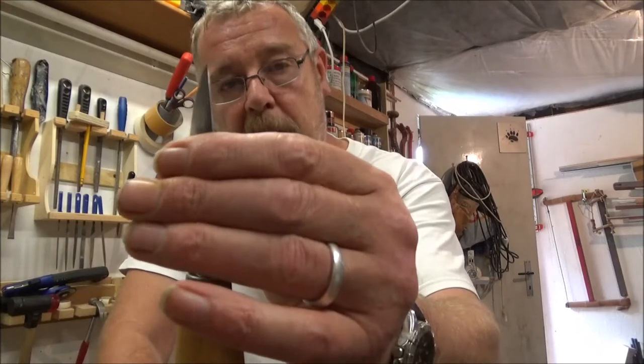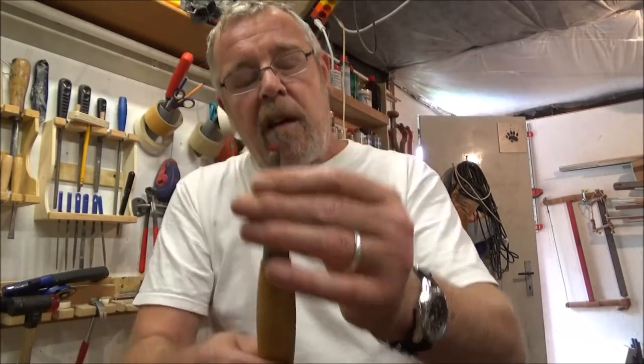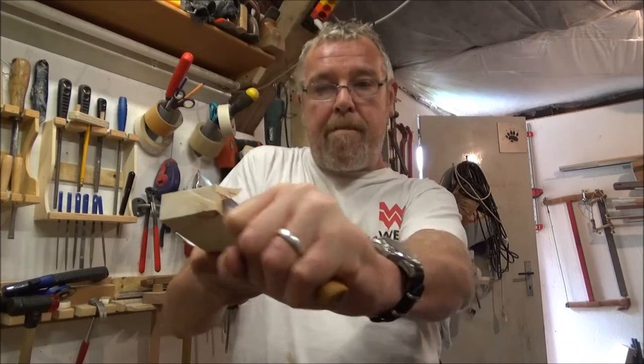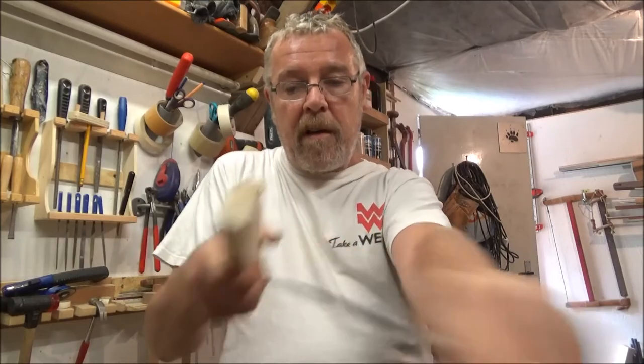Edge retention is fantastic — it's still shaving sharp now after doing carving. The reason I bought it was I wanted a knife that would remove more wood. My usual knife is about an inch, about three centimeters, and with a small blade you've only got so much. With this longer blade you can move a lot more wood.